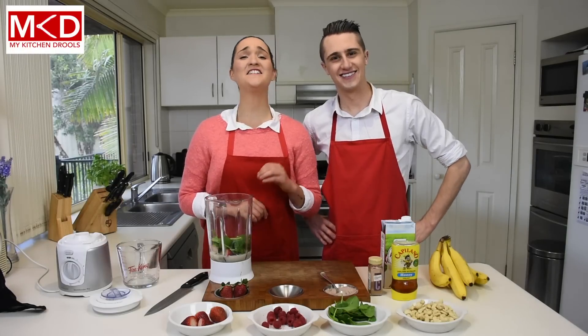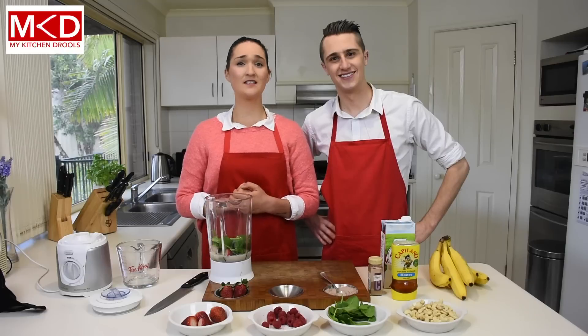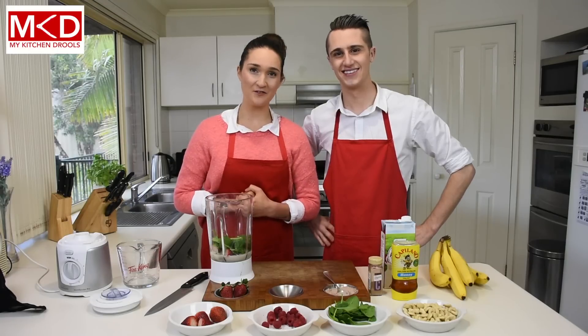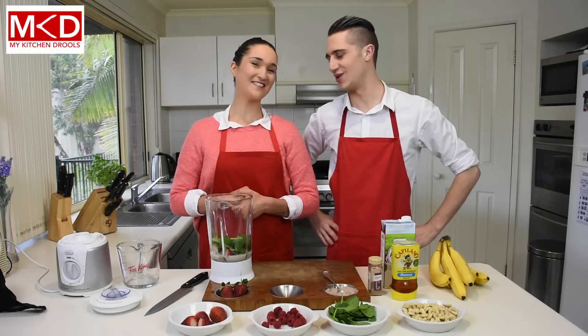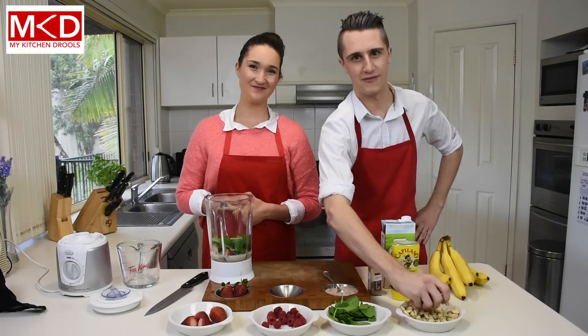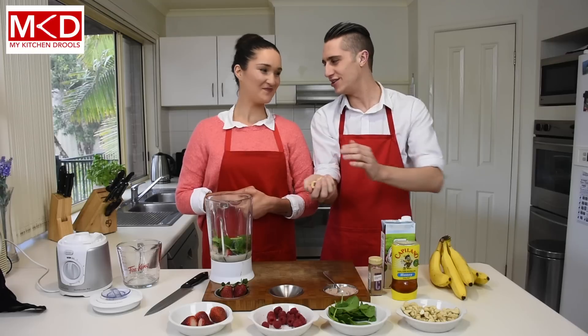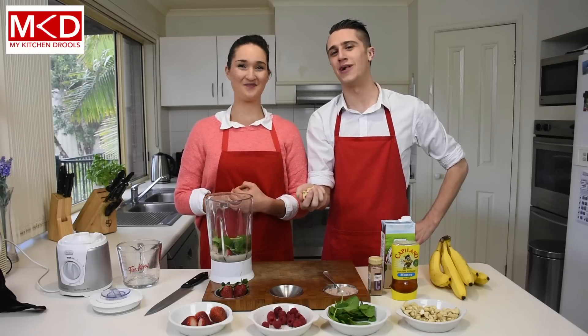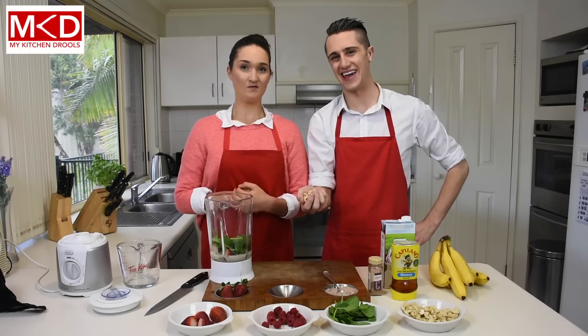Moving on to the nuts. Now nuts are fats which are rich in omegas which help when feeling a little bit down. Dave, why don't you grab a handful of nuts and chuck them in the blender for us. Sure Deb. I just love the feeling of nuts in my hand. How about you Deb? No Dave, I don't know what that's like.